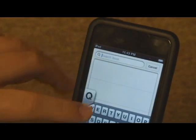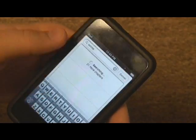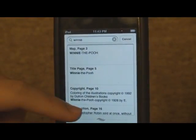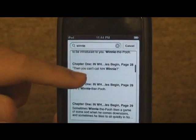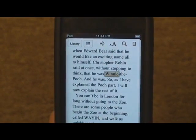The next option is Search. I can search for a word within the book — for example, I'll type in Winnie and click Search. And if I tap on one of those results, it'll bring me right to the page and highlight the word.